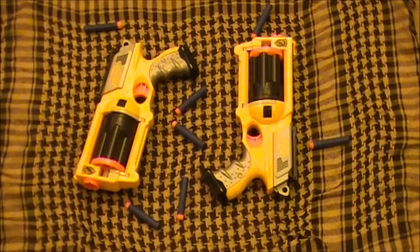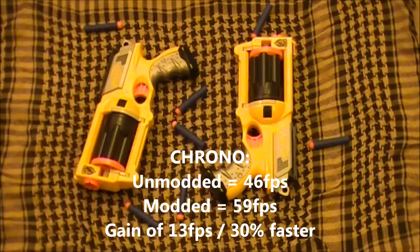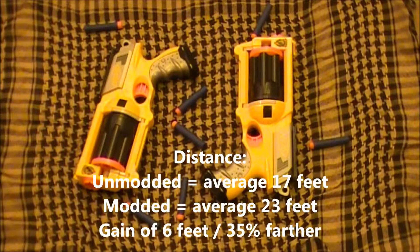Here are the test results. In the sound test, the modified gun had a louder, stronger sound. In the chrono test, the unmodified gun averaged 46 feet per second, while the modified gun averaged 59 feet per second — that's a 13 feet per second gain, which equals 30% faster. On the distance test, the unmodified gun averaged 17 feet, while the modified gun averaged 23 feet — that's a 6 foot gain, which equals 35% farther.